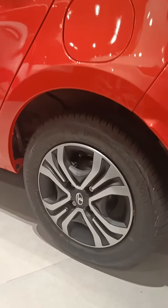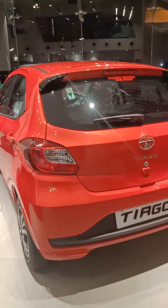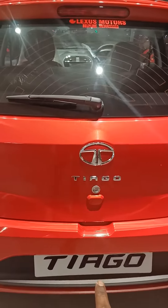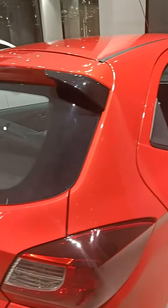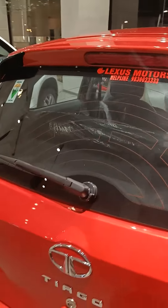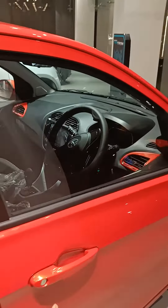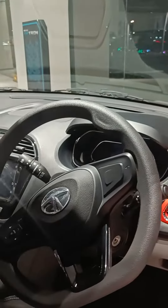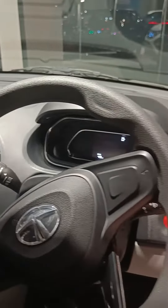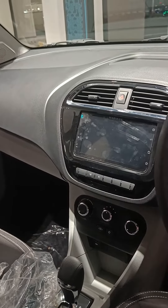Since this is not the top variant, it does not come with a reverse camera. It has only the 7-inch infotainment display, and it also has the rear wiper and washer with defogger. This is the instrument cluster of the Tiago, with the Harman 7-inch screen.